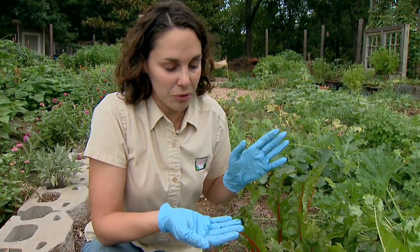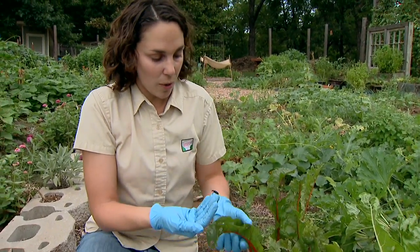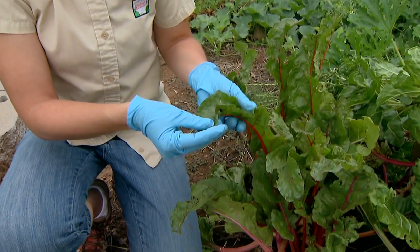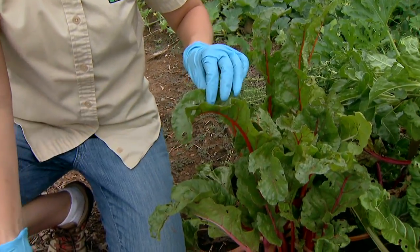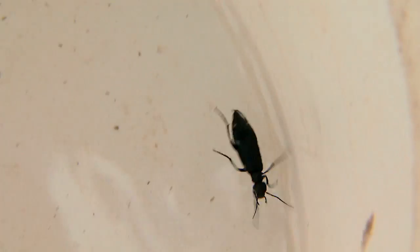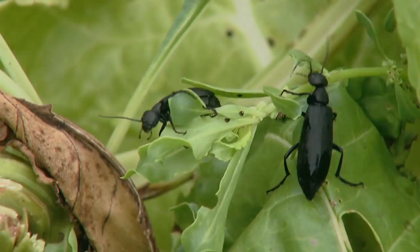So let's look at a few management strategies. One thing you can do is just knock the beetles off of the foliage into a bucket or a small cup of soapy water. They tend to be somewhat gregarious, so you'll find a lot of them on a single leaf and you can knock them off readily.